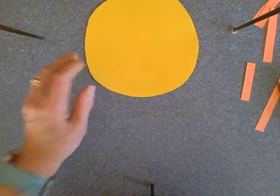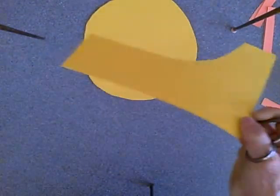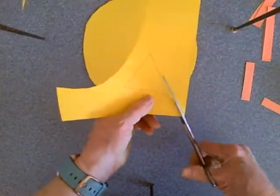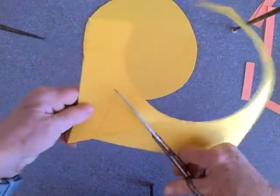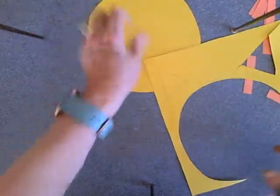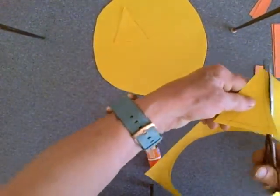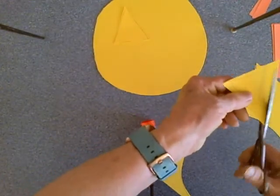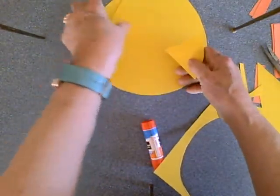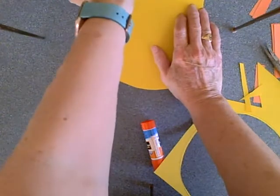Okay, now I have my circle — that's going to be the face of my lion — and I have my two ears. The leftover scrap is going to go in my scrap box; I'll be able to use that later on down the line. So I have two triangles to cut out for the lion's ears. All right, there we go — here are our lion's ears. We're going to glue them on eventually, but we'll put those aside for right now.